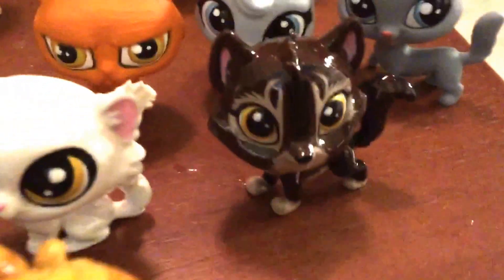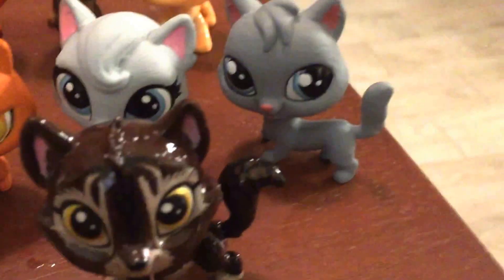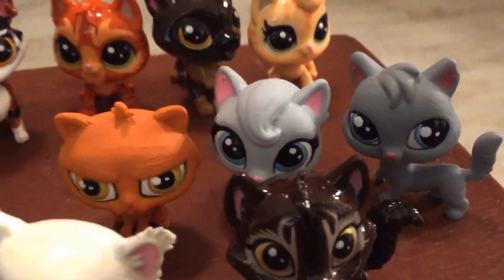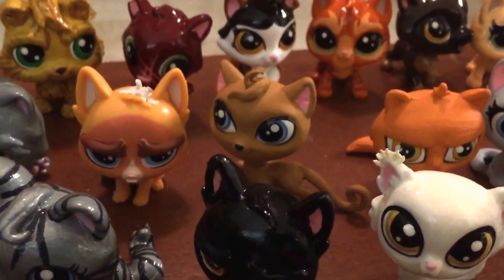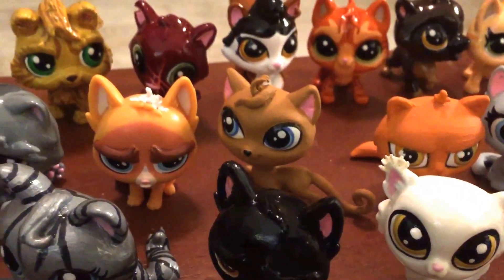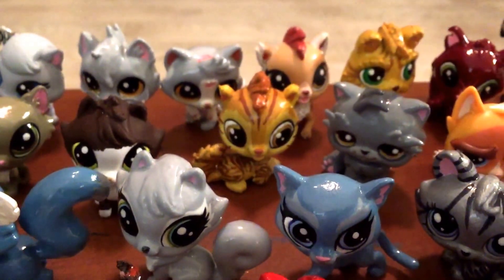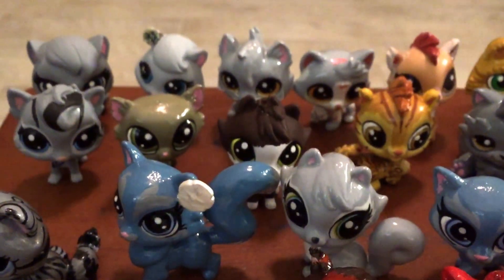Then this is Ashfur the elder from ShadowClan in Into the Wild. We have Willowpelt, Brightflower, that's my Longtail — I'm giving him hair and trying to update him — that's gonna be Clawface, Graystripe, an old Lionblaze that I'm redoing, and that's gonna be Blossomfall.